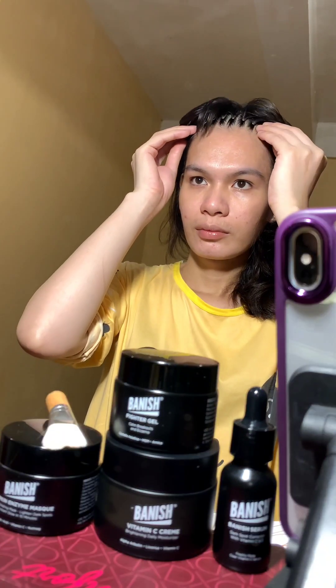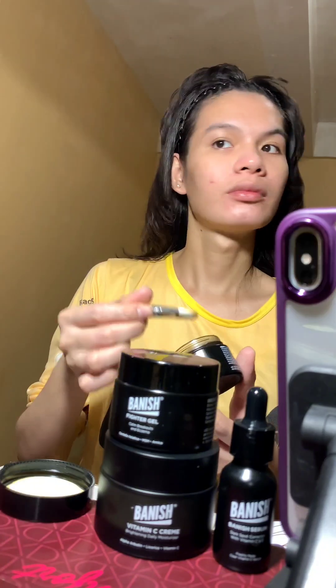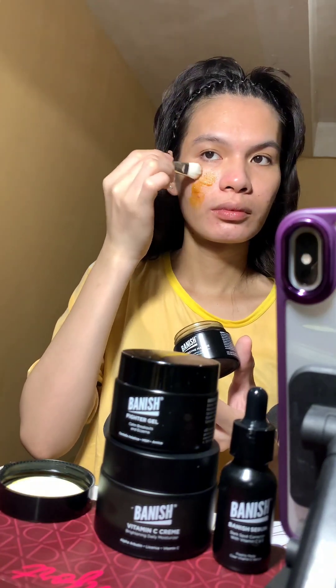I have been using these skincare products for more than a year now, and I can say that they made a lot of improvement on my skin. First, I will exfoliate my skin using the Banish Pumpkin Enzyme Mask.